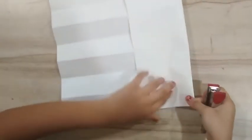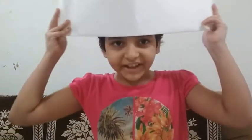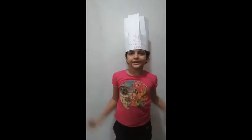From the other side also. I have completed both the sides. Now we are going to fold it. I am going to take the measurement of my head and staple it. I took the measurement and stapled it.